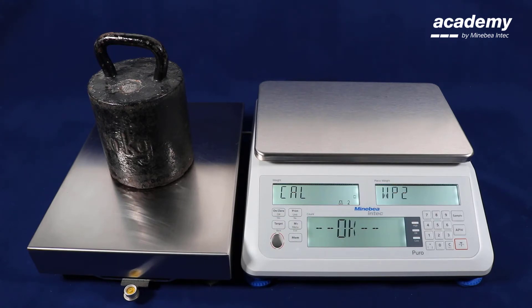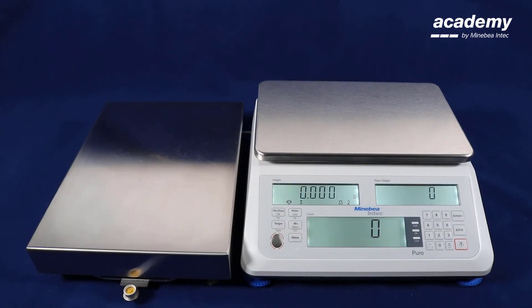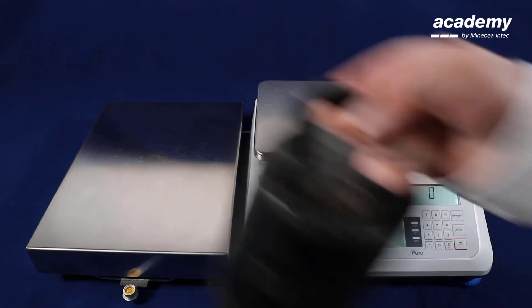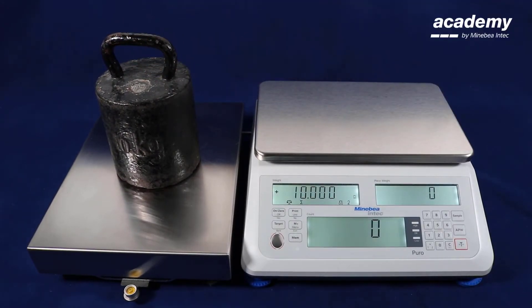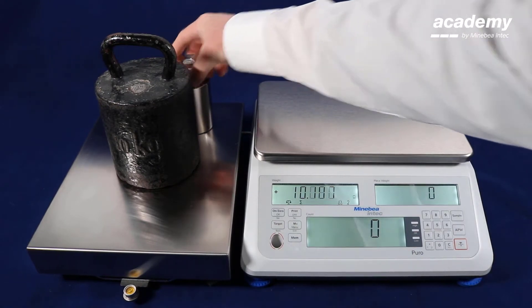Confirm with yes. The OK message appears briefly and the adjustment is completed — you can remove the adjustment weights. With calibration you can confirm the correct adjustment of the weighing platform.